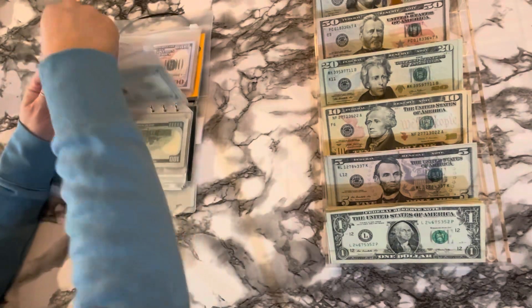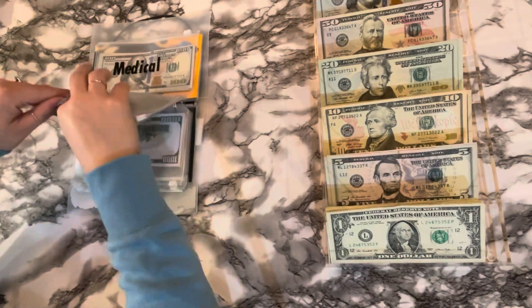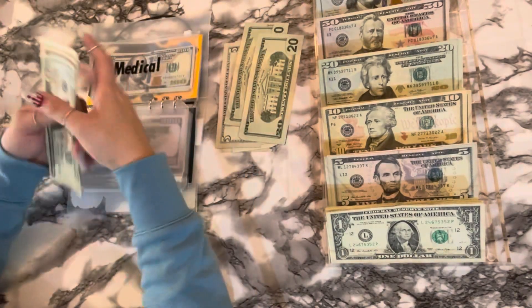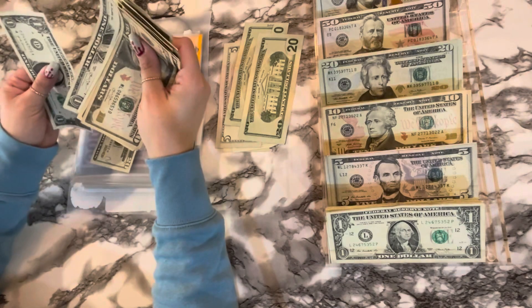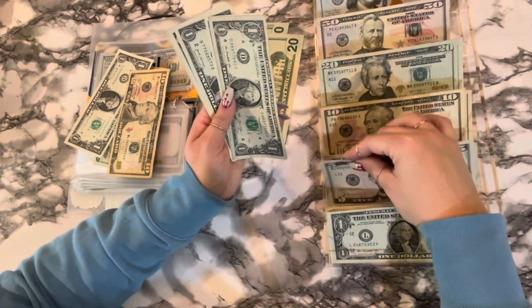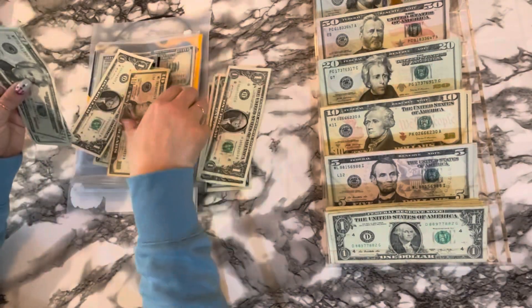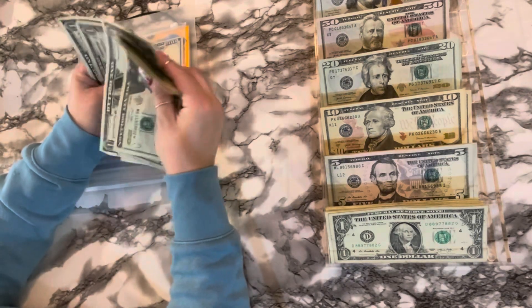One, twenty, forty, sixty, seventy — one, two, three, and four. That is condensed. Marlowe — I try to keep smaller bills. One, two, three, five — forty. That's for Milo's grooming. Ten, twenty, thirty, forty — five, six, seven, eight, nine — fifty. Twenty, forty, sixty, eighty, one — ten, fifteen, sixteen, seventeen, eighteen, nineteen.